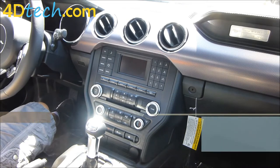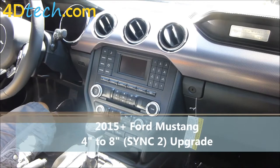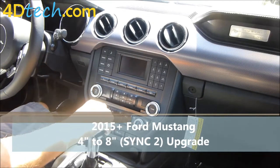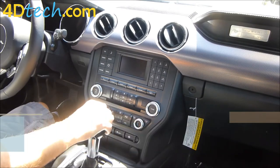Hi, this is Scott with 4D Tech. Today we are in a 2015 Ford Mustang that came equipped with the 4.2 inch screen. We'll be performing the 4 to 8 inch conversion with SYNC 2 My Ford Touch from 4D Tech in this vehicle.